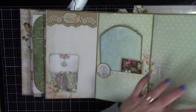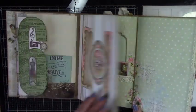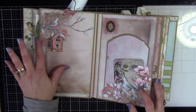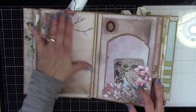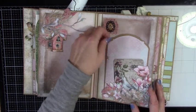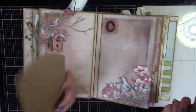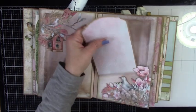Some nice lace, some crocheted trim over here, and then that closes back up. And it opens up and this is just a nice place for a photo, and I've got some lace coming out of this little piece here. It is all sealed down, so just a nice place for a photo. Here's another piece of that lace with a little cabochon. Again, another nice photo mat and card.